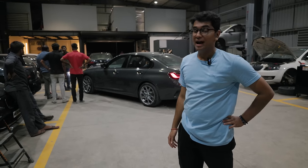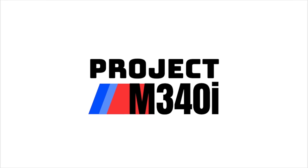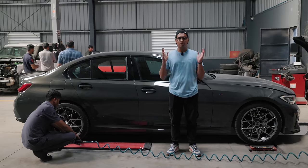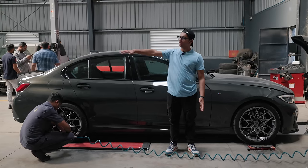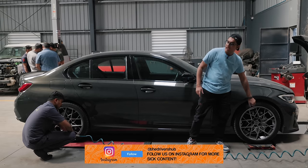Welcome back to another episode of Project M340i. We've parked the car on the alignment bay because that is the only truly flat spot in the whole garage — even on the normal surface there's a slight undulation here and there. But this is completely zero-zero, and that gives us an opportunity to measure the wheel gap and check the height of the car.